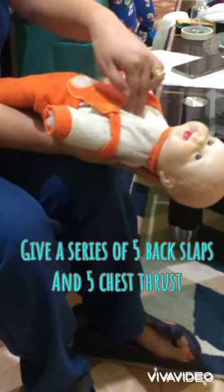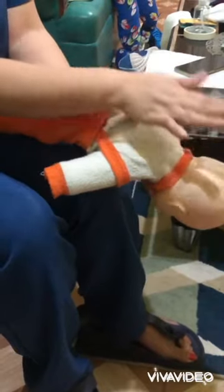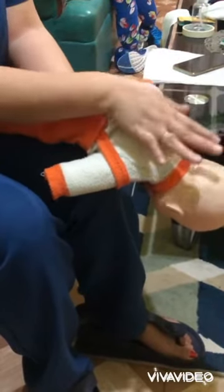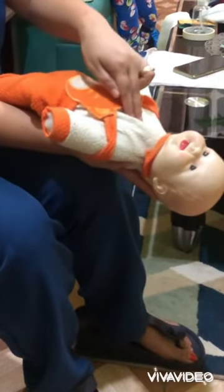Continue back slaps and chest thrusts until the airway is cleared, or when the baby cries or begins to breathe, or until the baby becomes limp and unconscious in your arm.